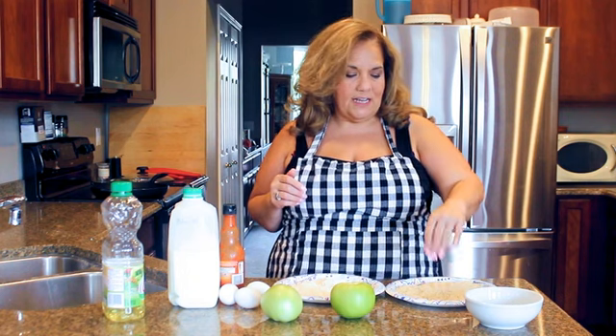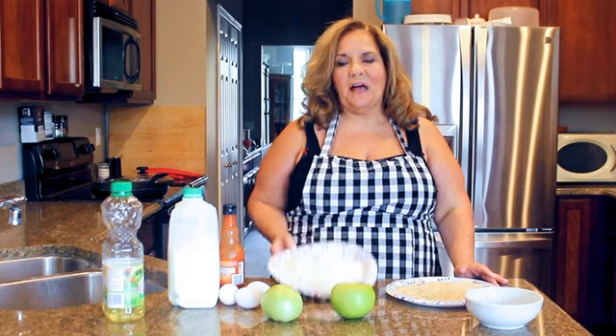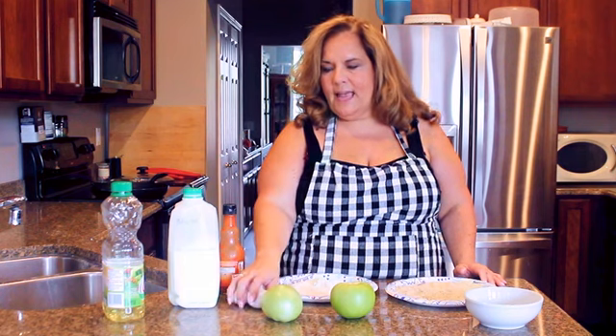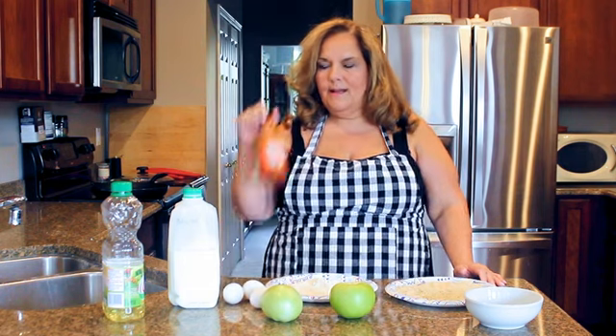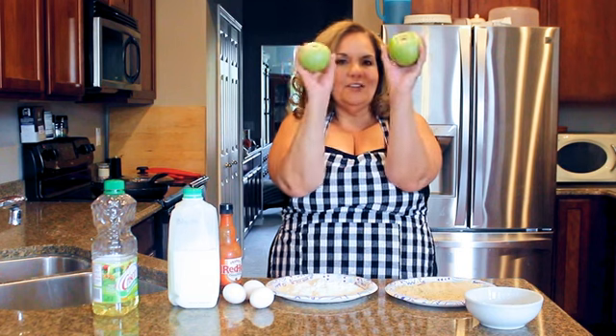I have panko bread crumbs - I salted them. I have all-purpose flour - salted that too. I have eggs, buttermilk, hot sauce, Crisco, and of course, let's not forget these lovelies: green tomatoes. Let's go to the breading station.